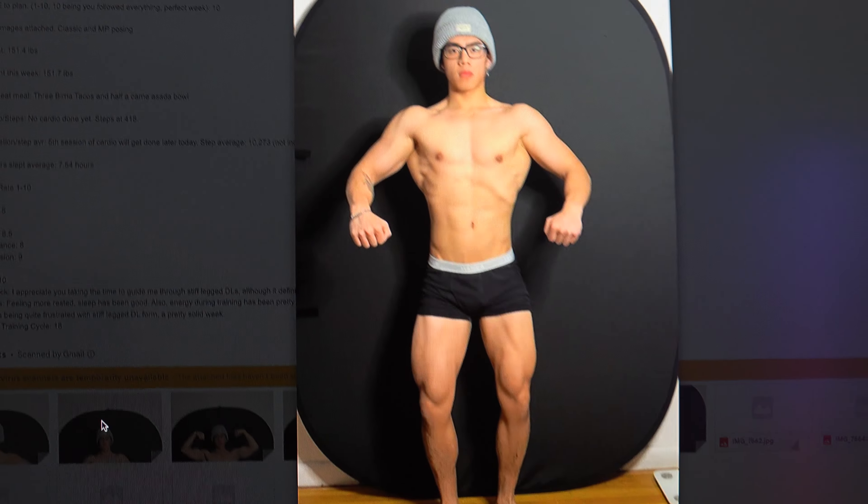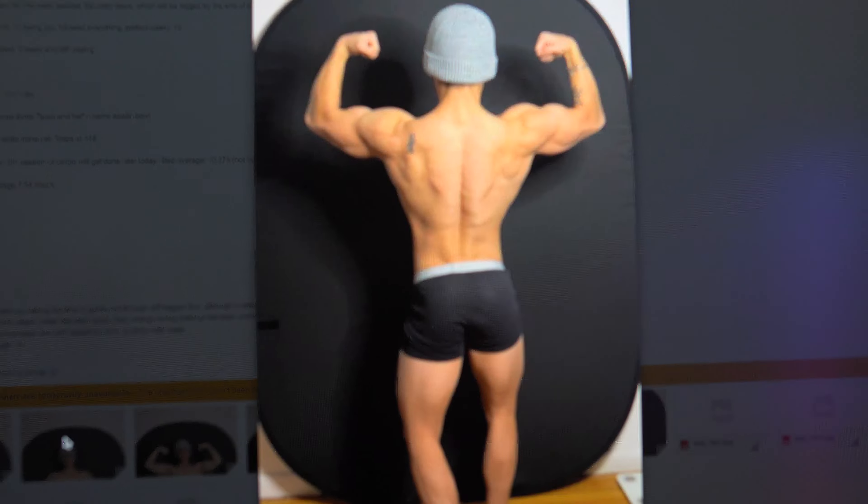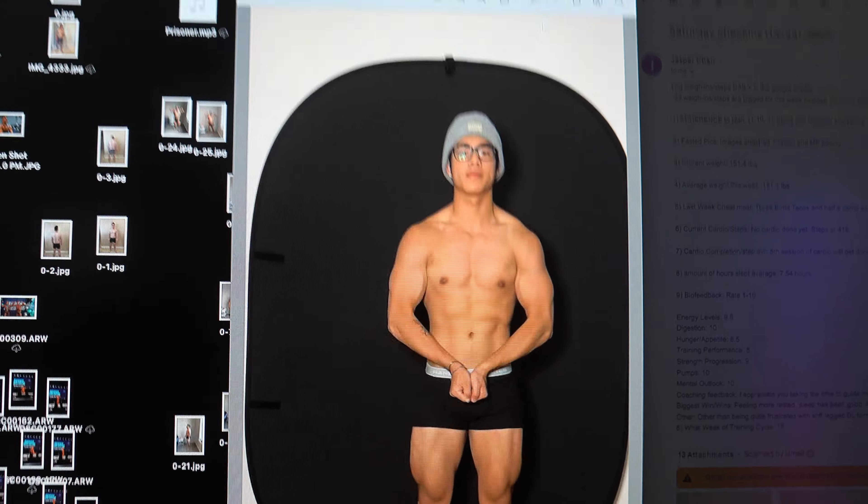I want to shout out one of my clients — Jasper. I love Saturdays because most of my clients check in on Saturdays. This is my day off from personal training at work, but I'm still doing work on my own time. Jasper has a pretty solid physique — he's a natty. Here's his first check-in before we started working together.